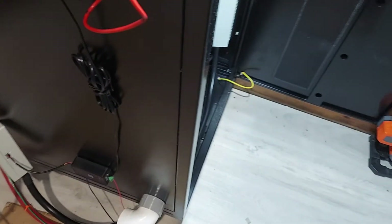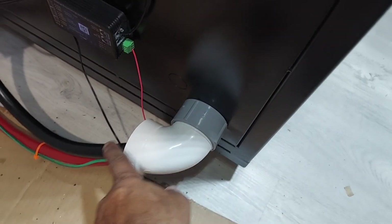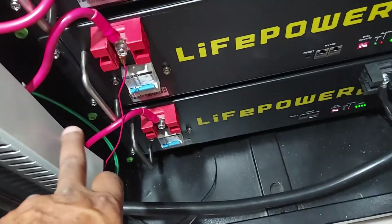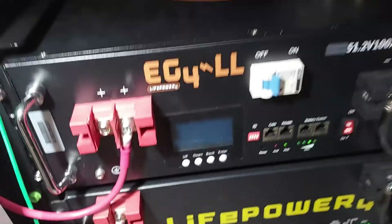Just wanted to show you the update of me getting a two-inch knockout, running all the cables through. Positive is down here, negative is up here. You can see the negative cable and the positive cable — and now it's complete.